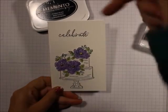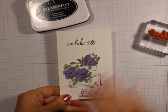Remember to follow me on YouTube, and everything to create this is listed down below. Thanks for visiting. Bye-bye.